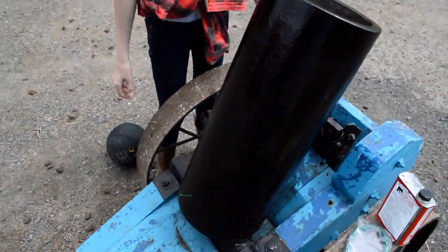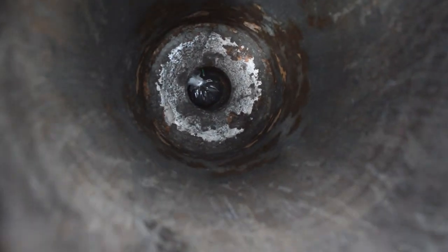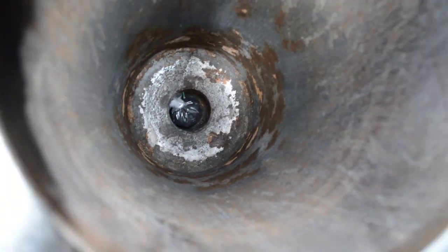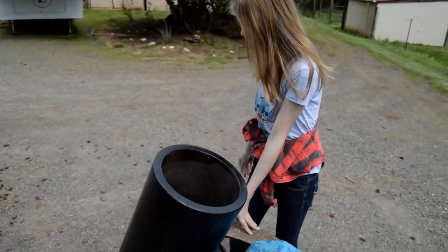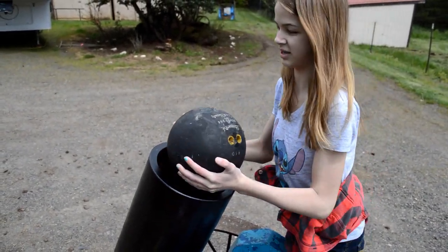Then we take about 4 ounces of black powder and put it in there. Then we take the cannon ball and place it in.